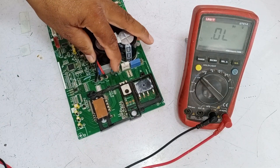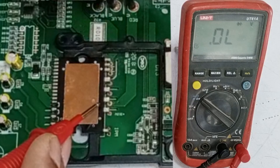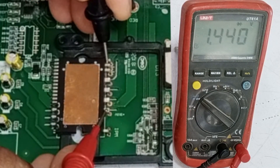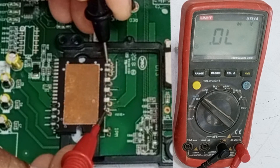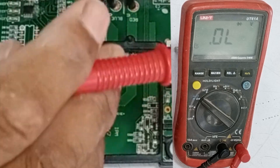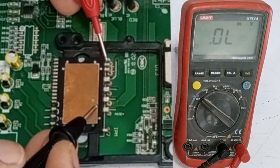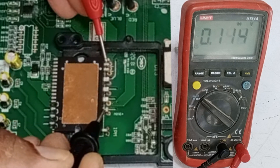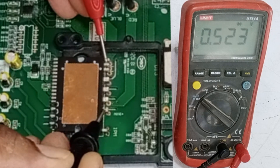Now let's properly check the IPM. I will place the negative probe on the negative pins and the positive probe on the positive pin. The multimeter shows a reading and then stops. I will check the other pins in the same way. There is no voltage drop on any other pins. Now I have switched the probe sides — the positive probe is on the negative pins, and the negative probe is on the positive pin. In this polarity, it shows a voltage drop of 0.523 volts.